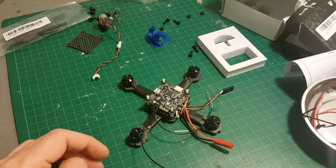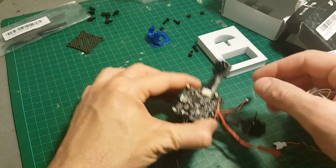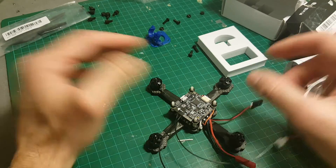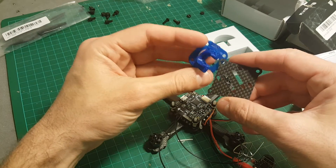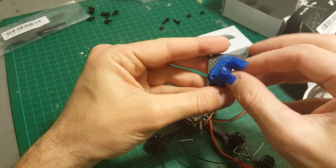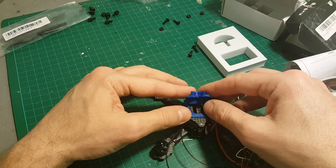As you can see, I'm almost done. The next thing I need to do is connect the camera. I'm going to use the 5V output from the 4-in-1 ESC controller, and I'm going to use this 3D printed camera mount, placing it on top with some screws, and then we're going to be good to go.